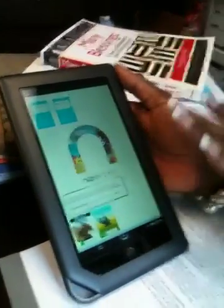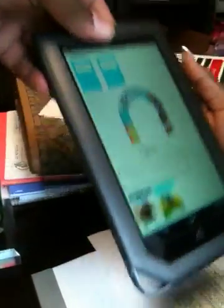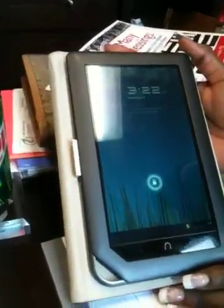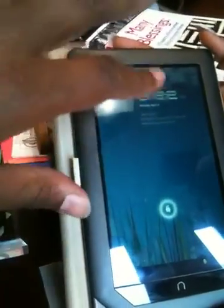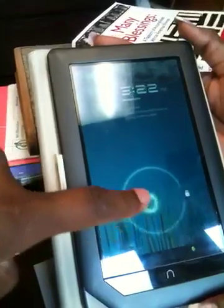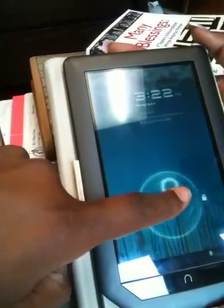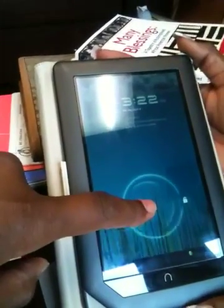For $250, this is everything that comes with it and that's all it can do. Now, this is the same exact model — it's a Nook Color — but if you notice, when you click on the Nook symbol, you have a totally different layout. This actually is software that's not even on the market yet; it's supposed to be on the new Motorola Zoom tablet, which is $800.